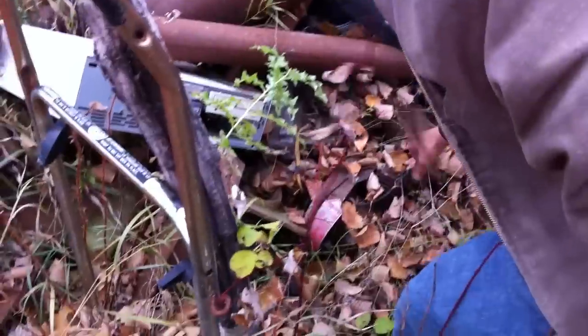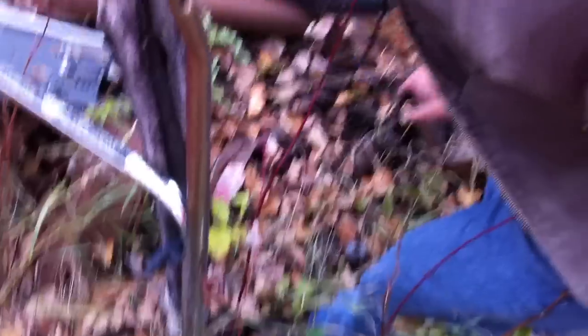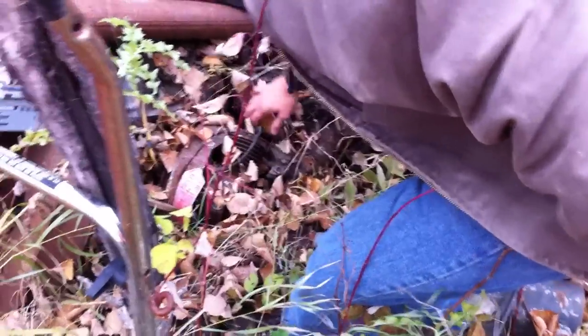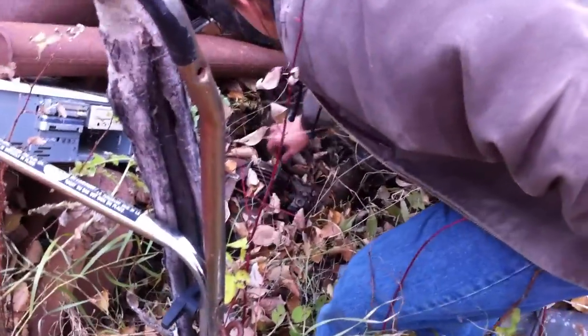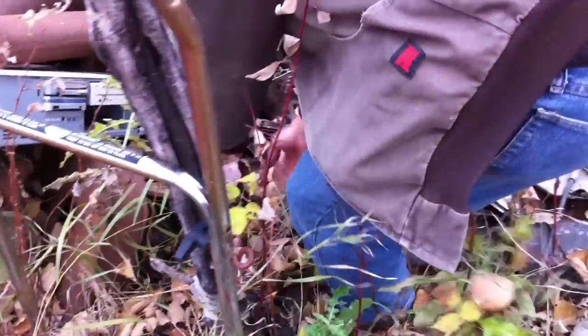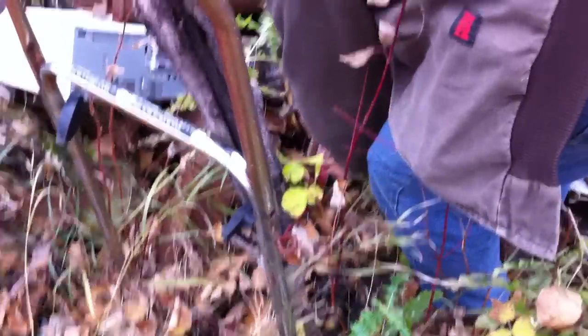Oh, check it out. It's an old Seagate. Damn, she's stuck. I'm going to get it out — it's probably going to be seized and I'll be mad.